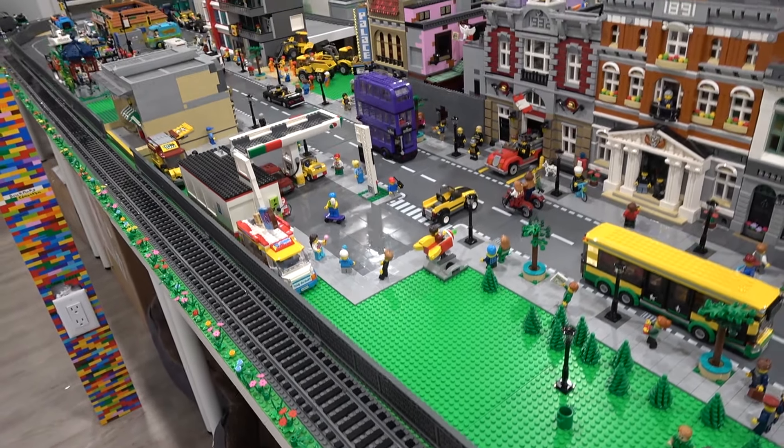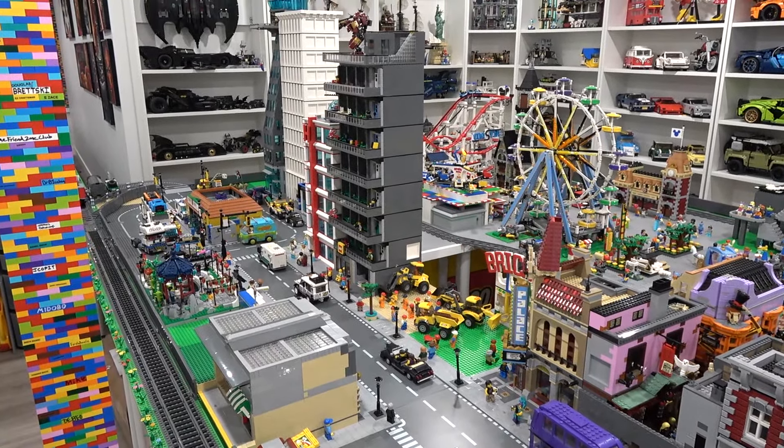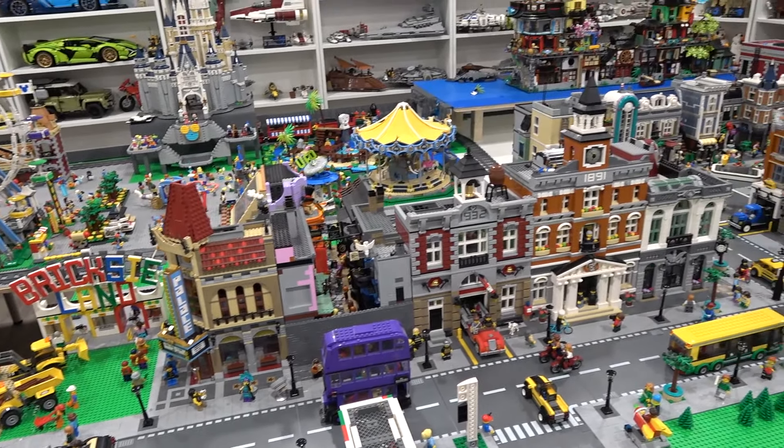Guys, that's about it for today. Wanted to share with you what I've been doing over the last week or so here in the LEGO room and in the LEGO City. I think it's coming along great. Remember to like, subscribe, and stay tuned.